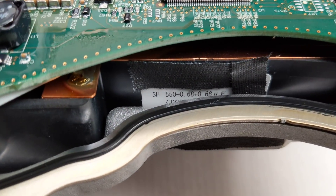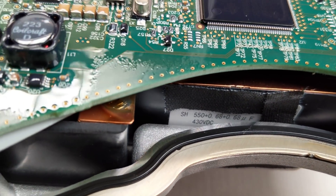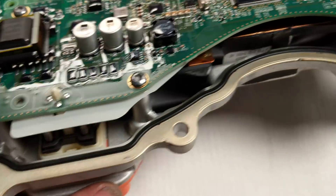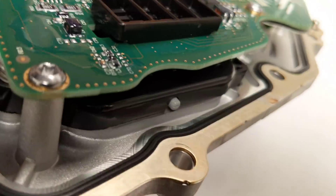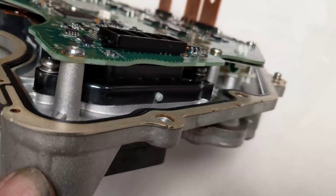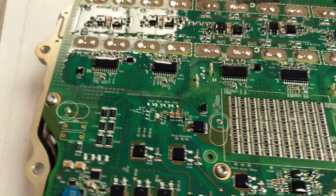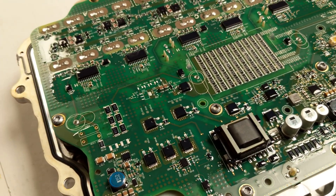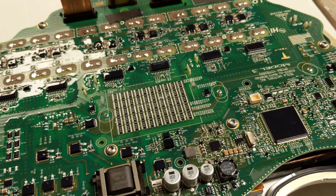It's a big 68 microfarad, 430 volt film capacitor under there. That's the backing for the data connector. And that's our inverter board first look. Please subscribe for more videos coming soon.